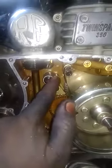This is a cover. This is a chain plate. This is a kicker spring.